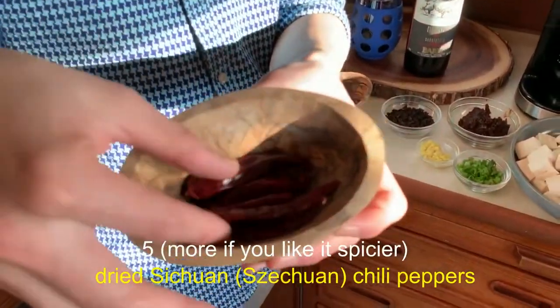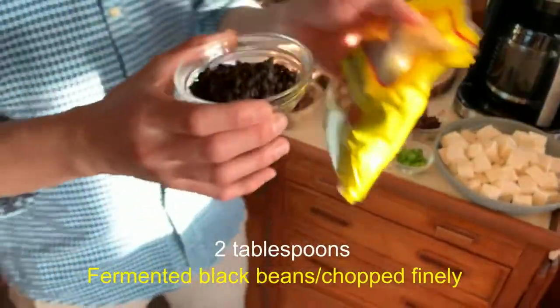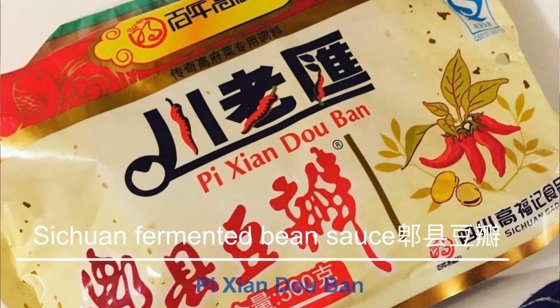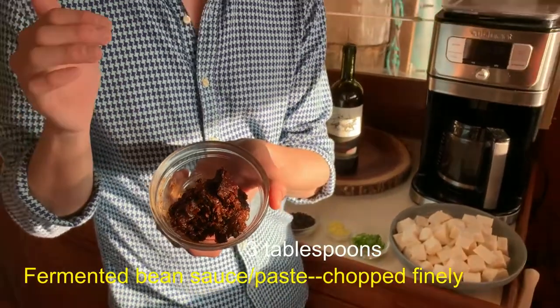Then I'm using about five dried Sichuan chili peppers. If you don't like it too spicy, feel free to use less. Here I have about two tablespoons of Chinese fermented black beans — I'll show you the brand I use. Now, here's the key ingredient for making Sichuan food, which is called Pi Xian Dou Ban, a fermented bean sauce from Sichuan. It comes from a special region in Sichuan province and they use a special spring water to make the bean sauce. I have about three tablespoons here because I'm using two packets of tofu tonight.